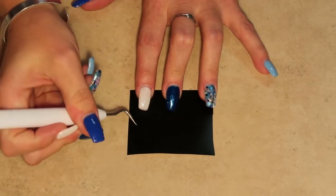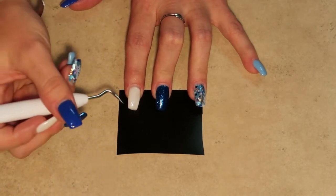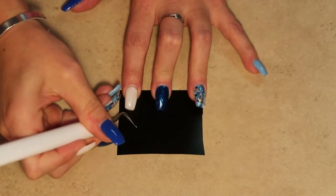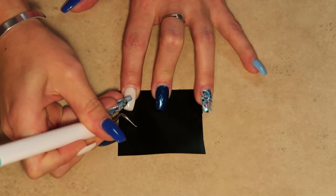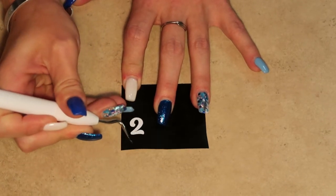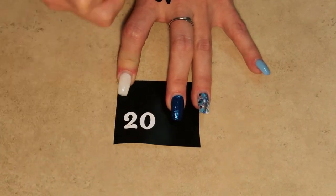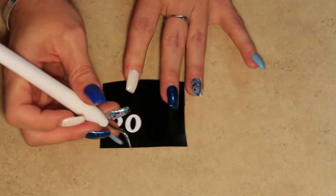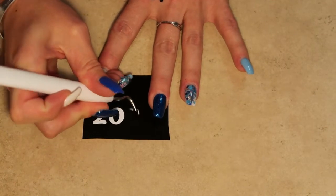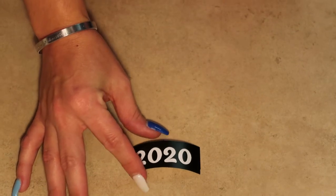What we're going to do to weed it is we're going to be doing a reverse weeding — so instead of taking out what we normally wouldn't need, we're going to take out what we would want darker on our glass. We're going to start by taking out this number, so these parts here are what's going to be darker or etched on our glass.